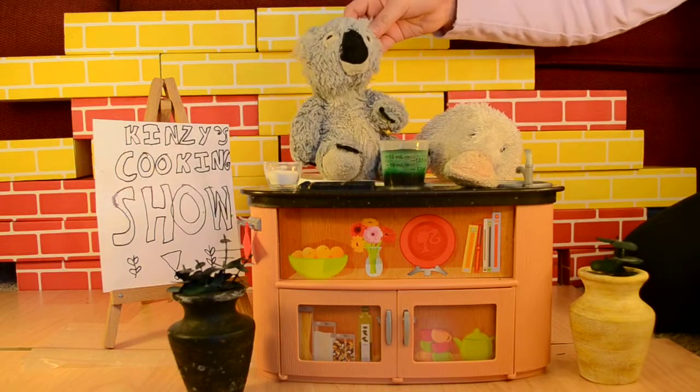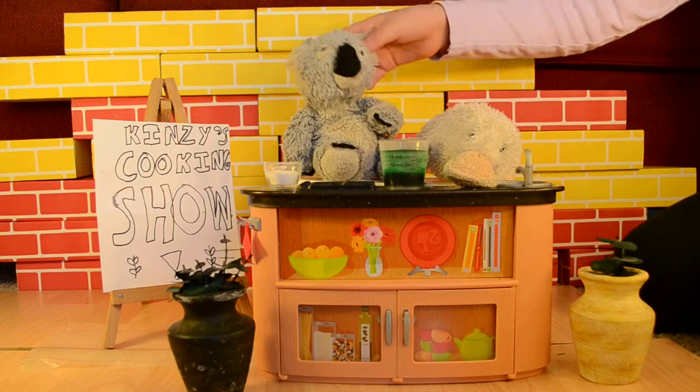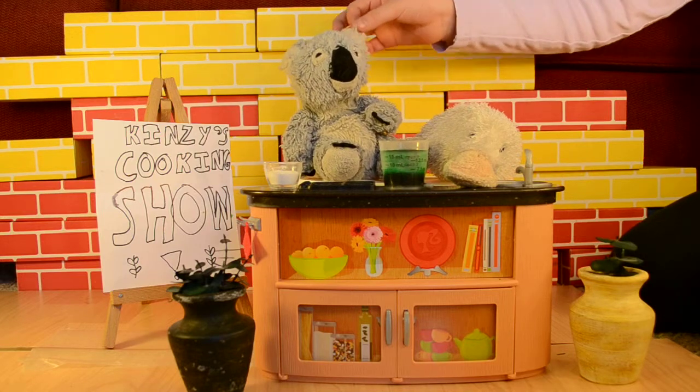Hello and welcome to Kenzie's Cooking Show. Today we are going to be making eucalyptus stew.